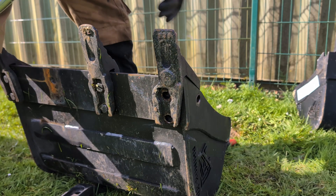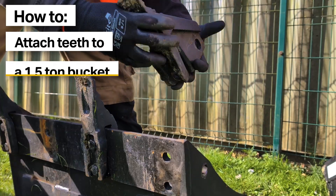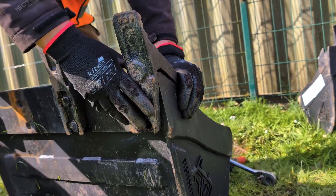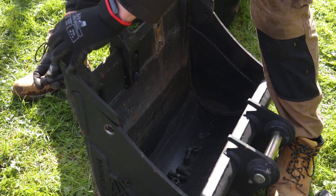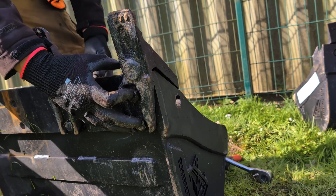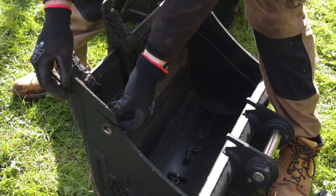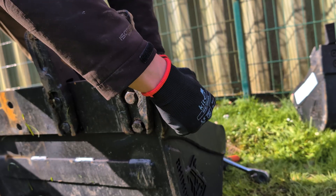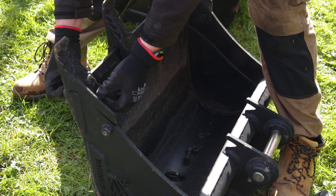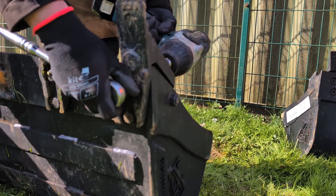Then just slide your tooth off. For the purpose of this video we are just going to refit the same tooth again, reversing the process. First we want to slide the tooth over the blade, then take the longer two bolts and slide them through the hole and through the tooth itself. Put the nuts on hand tight to start with, then the shorter bolt — this time it goes from the inside of the bucket outward. Do all three nuts and bolts just hand tight first to make sure all three holes line up, then use the impact gun and socket to tighten them up properly.